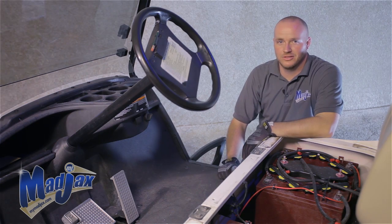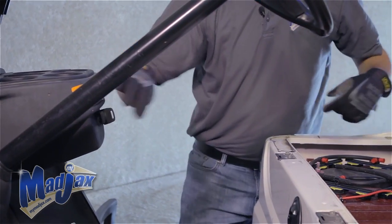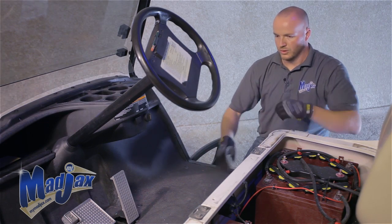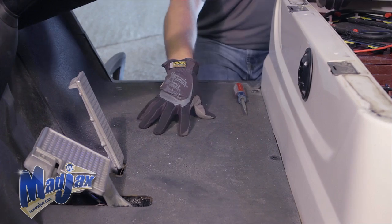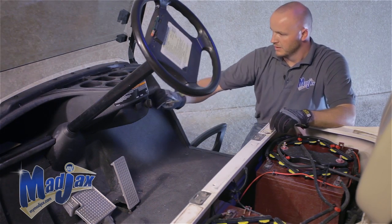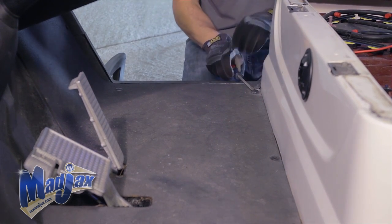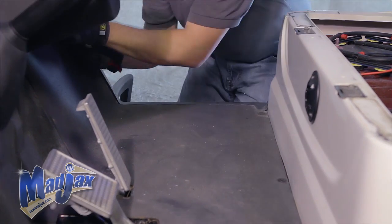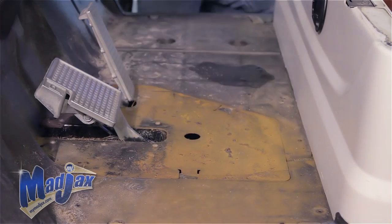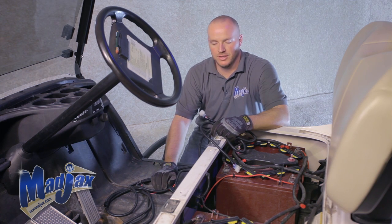Now that we have our headlights and taillights installed, we can run our harness. First, turn your key switch off and put your cart in tow. We're going to have to remove our floor mat and our brake cover. To do that, we need to remove the factory rivets and retain. Now that we have our brake cover removed, we can run our harness.